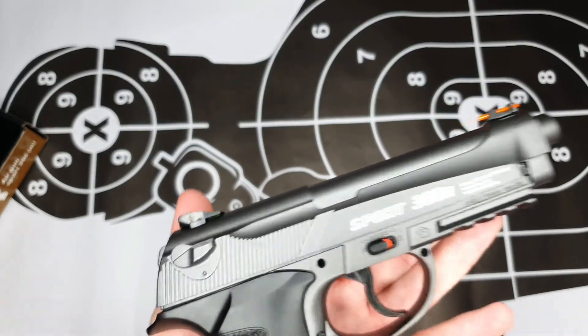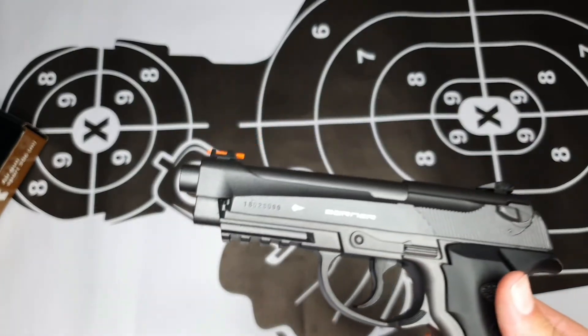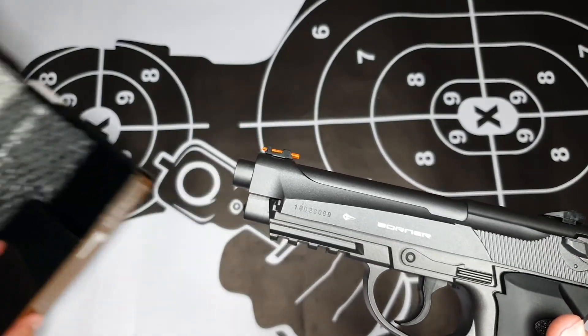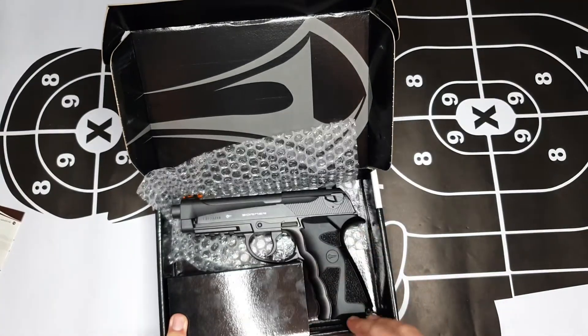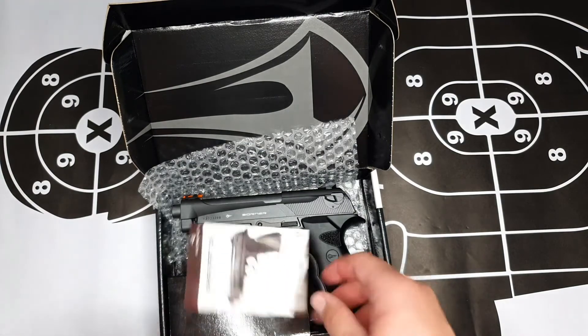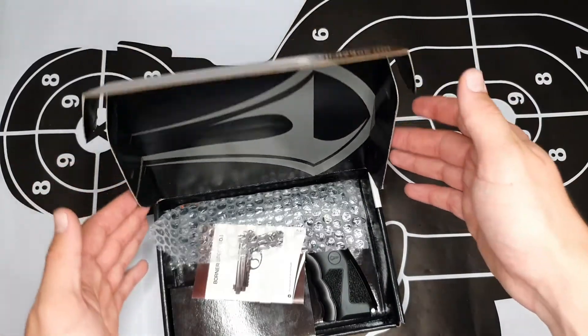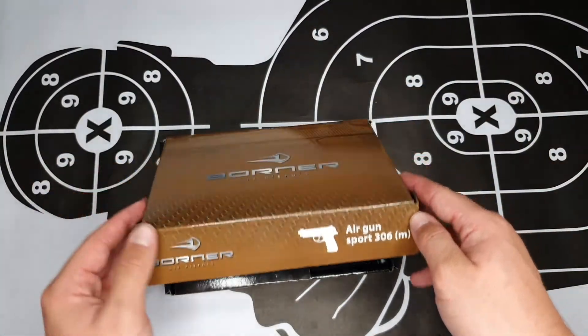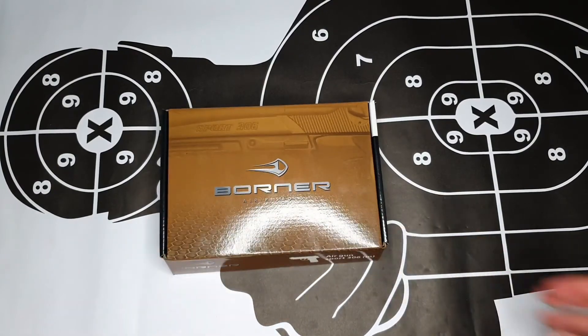This pistol is a variant of the Italian Beretta M92 and it looks quite similar, as you can see. That was my review on the Borno Sport 306 M — the metal one. I'll be doing the plastic brother soon, so be sure to check it out. Stay tuned for more reviews and unboxings, and feel free to subscribe to our channel. See you guys.